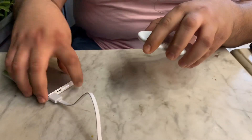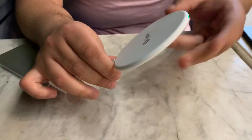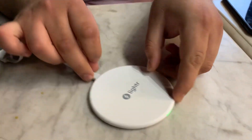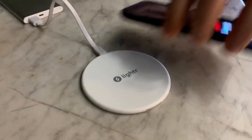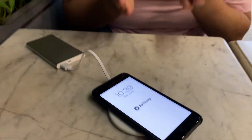Now I will demonstrate how it works. It's really simple — we use micro USB for it. There's a LED indicator right here showing that it's working, and I'm just putting my phone on it and it's charging. It's quite simple, it's quite great.